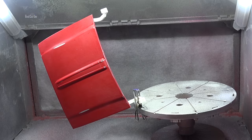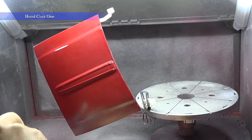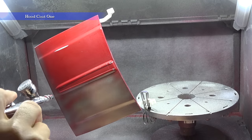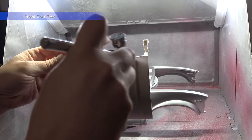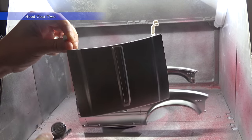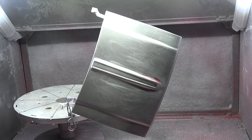We're running short on time this week, so I'm going to just concentrate on the hood for you guys. Between coats, I'm having the body shop sand with 2500 grit paper and still fixing up any imperfections we're finding.